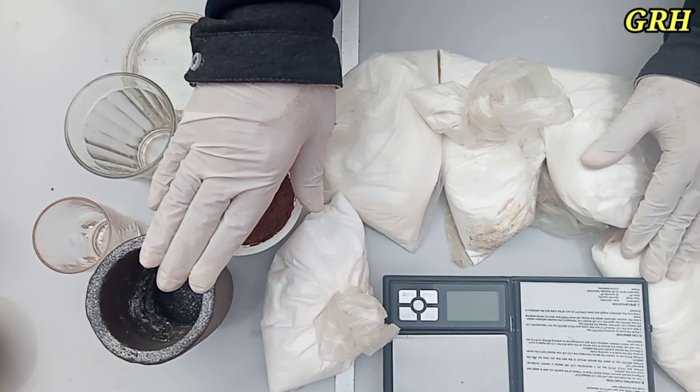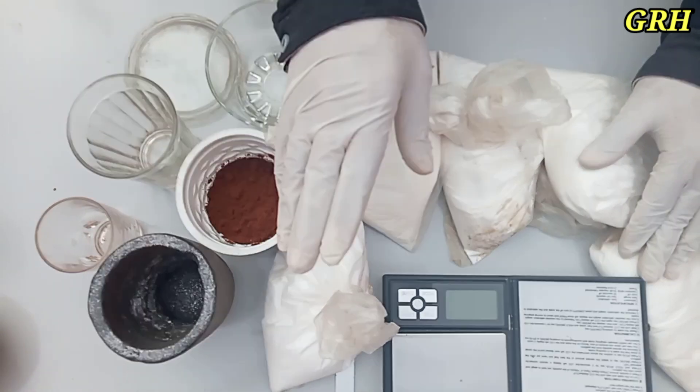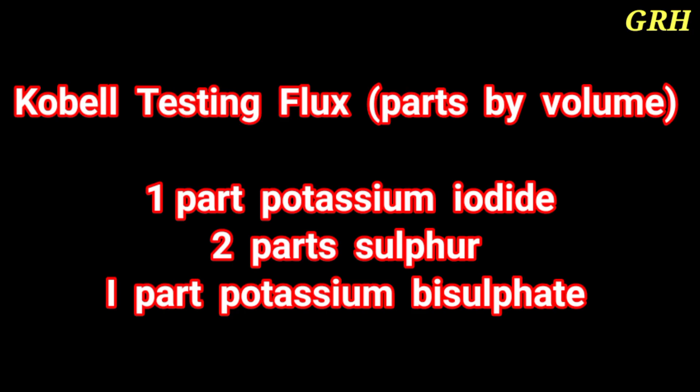Testing flux. Parts by volume: 1 part potassium iodide, 2 parts sulfur, 1 part potassium bisulfate.